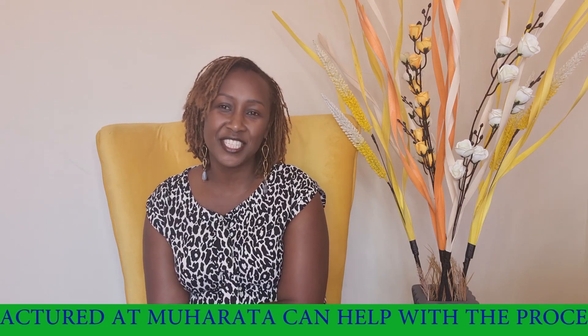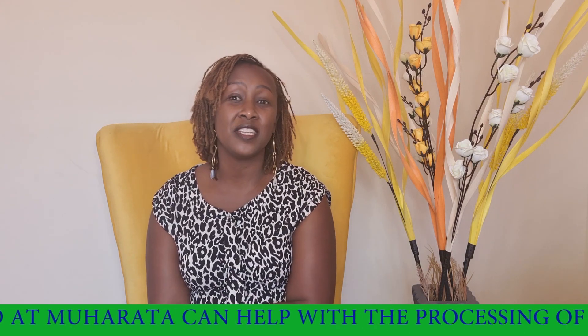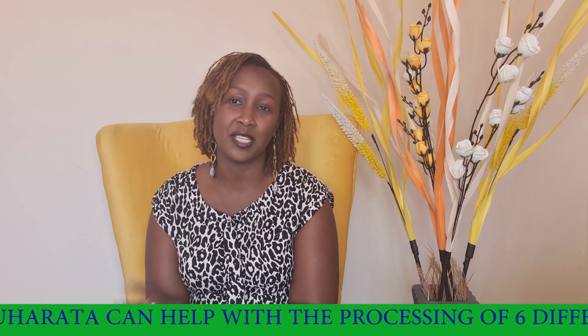Hello everyone, welcome once again to Muharata Titbits, where we give you information on the different kinds of equipment and innovations that we are doing at Muharata.